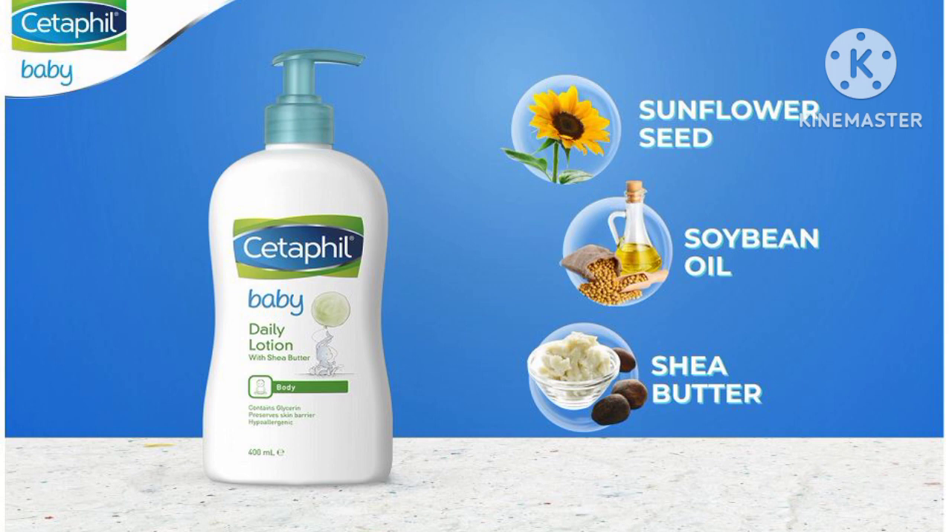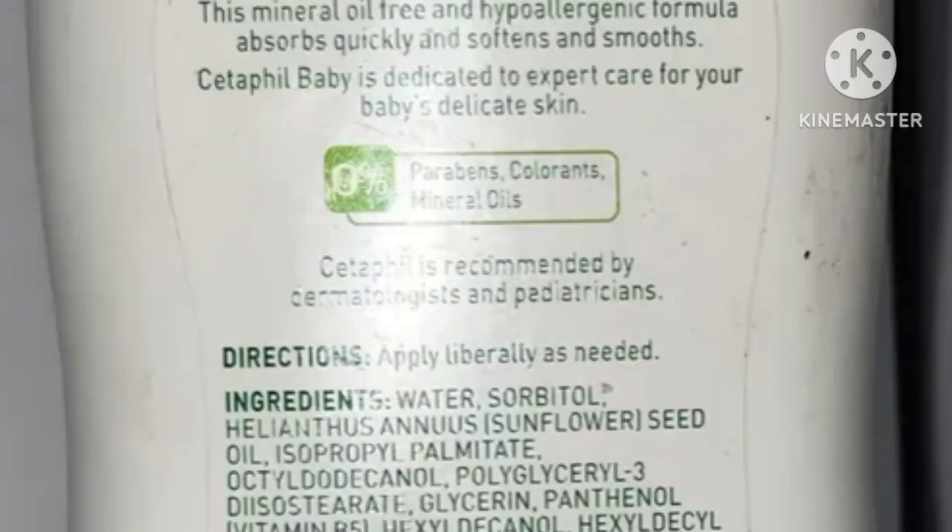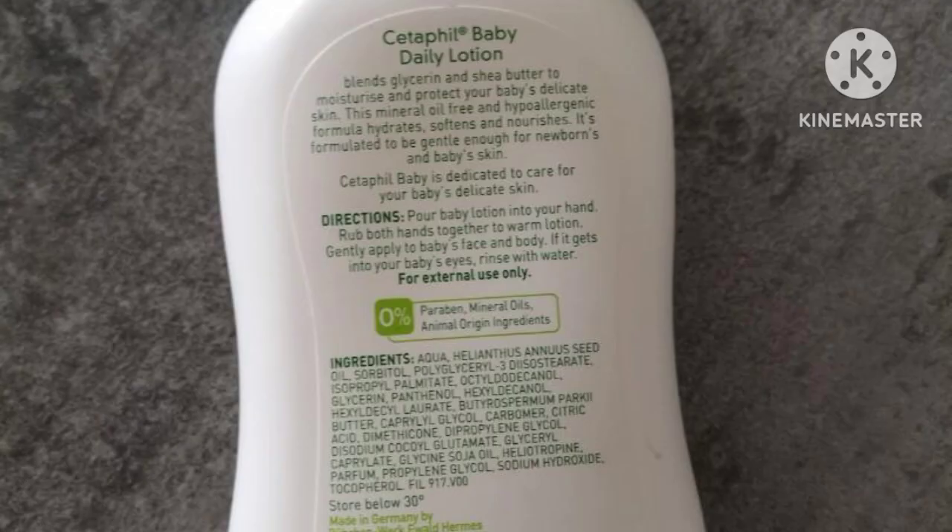Here there are sunflower seeds, soybean oil, and chia butter. This will give a moisture result, while the baby skin will be very smooth and fresh with little elements.